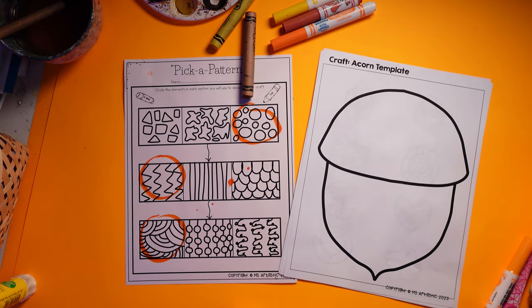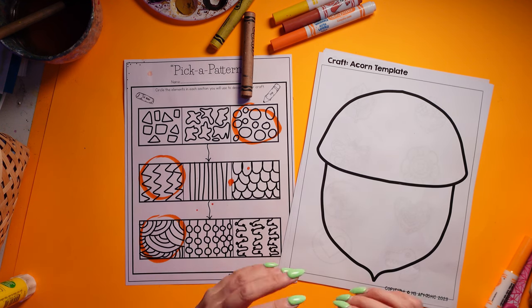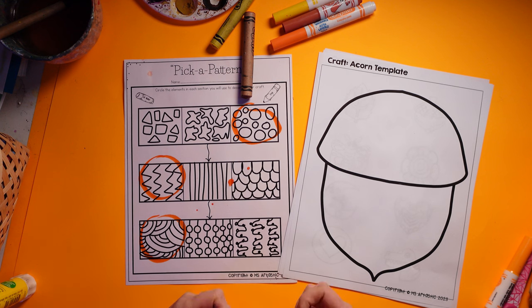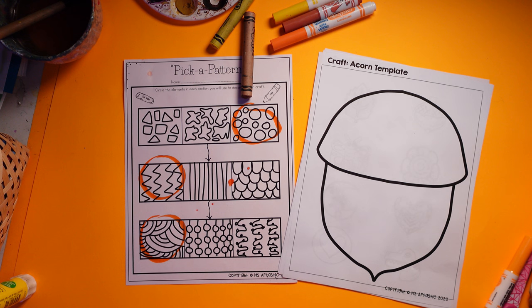This is a craft and write resource, which means that there is both a craft built into it and it's also going to inspire some writing. I know that teachers face a huge challenge of meeting the needs of all their different learners, so I've integrated this as a craft and writing activity, and I'm including various different writing style pages — I'll show those in a little bit.